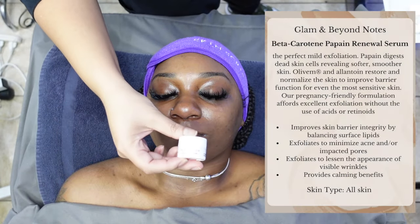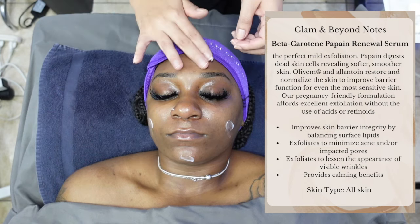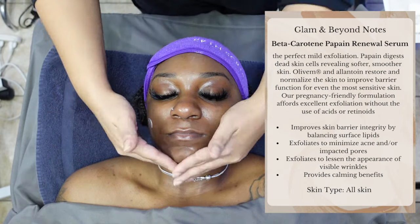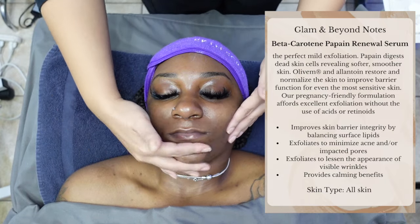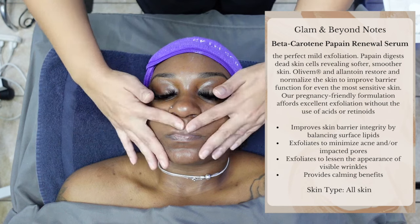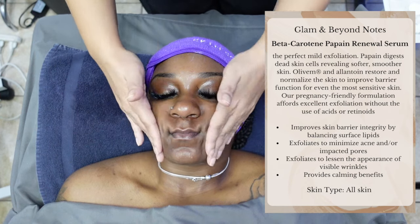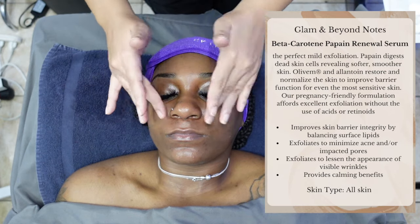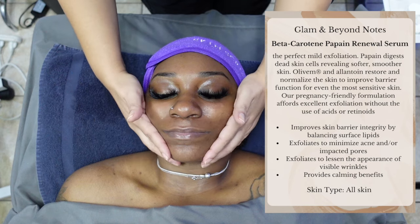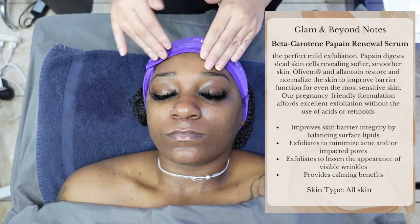We are now applying the Beta-Carotene Papain Renewal Serum. It is a perfect mild exfoliation — papain digests dead skin cells revealing softer, smoother skin. Olive M and Allantoin restore and normalize the skin to improve barrier function for even the most sensitive skin. It has many great benefits and it is perfect for all skin types.